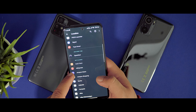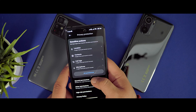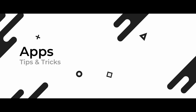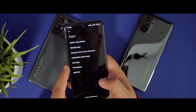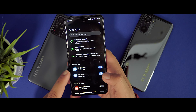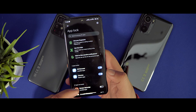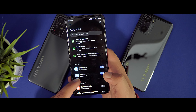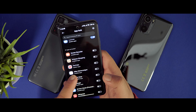Under Themes you can download free themes from the Theme Store. Just click on a theme, toggle it, and press Apply. Once applied, the icons change and you get a MIUI-style widget on the home screen.